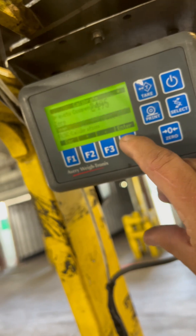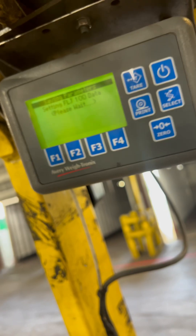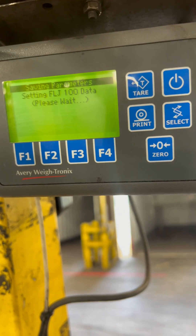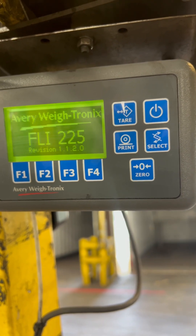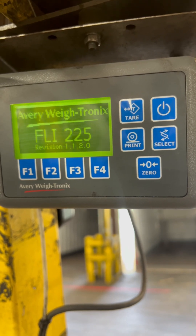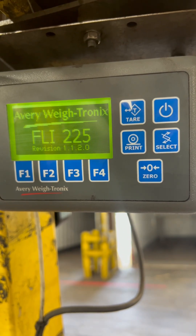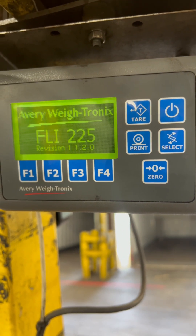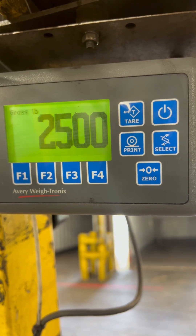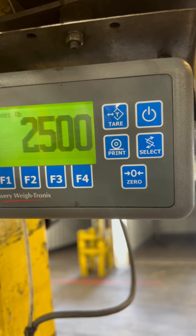At that point you're going to press Enter, then ESC, ESC, ESC to back out. Press Enter, then ESC multiple times to exit back to the main screen on the AFLI-225.